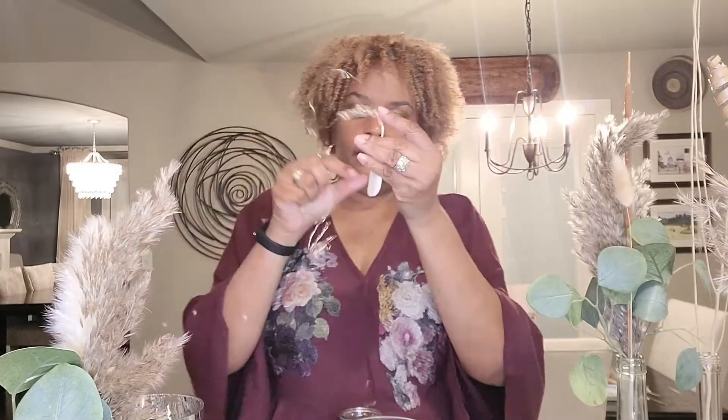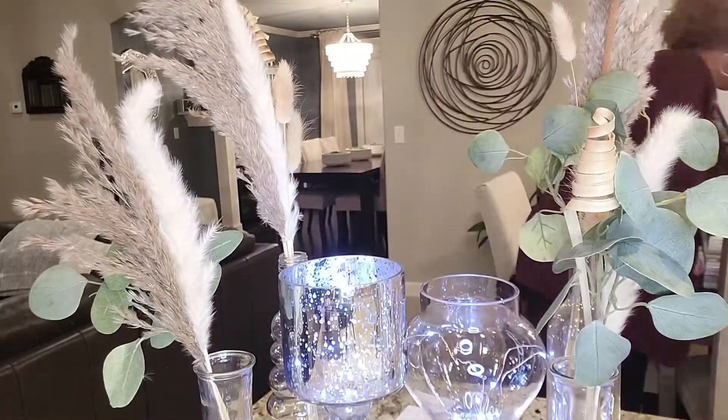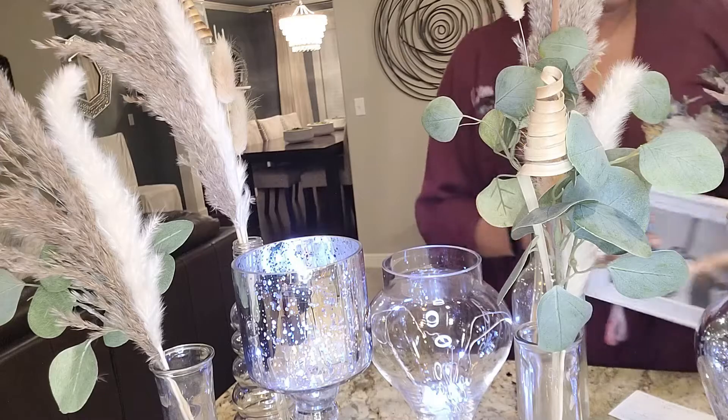For the silver vases, since this was an outdoor event at night, we put these handy little lights inside them. Each table had a light in one of the silver vases.